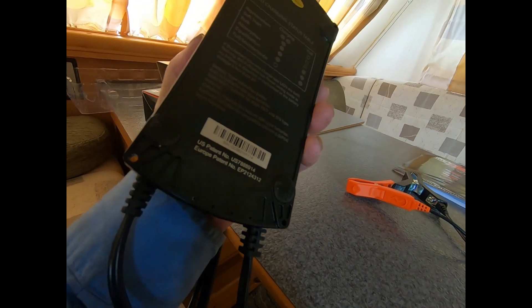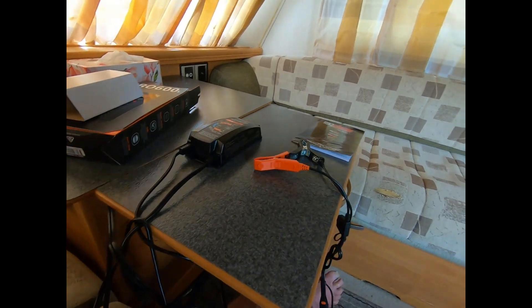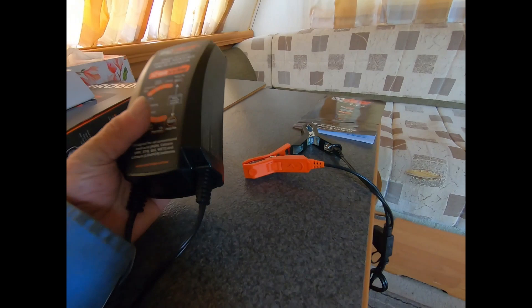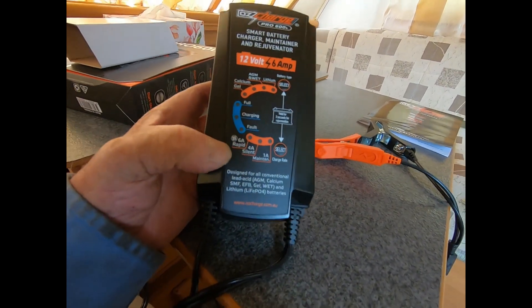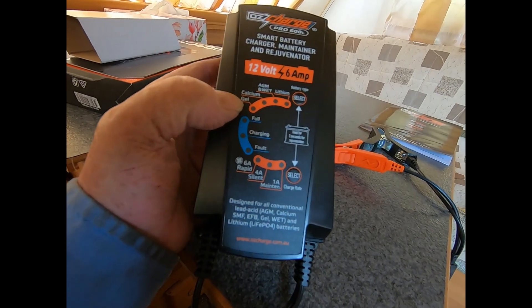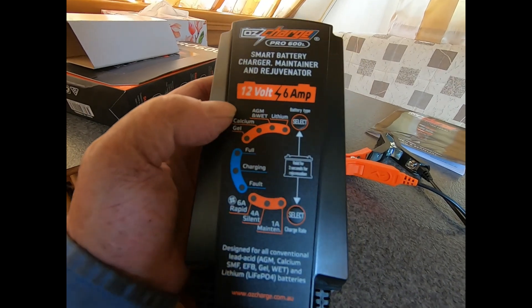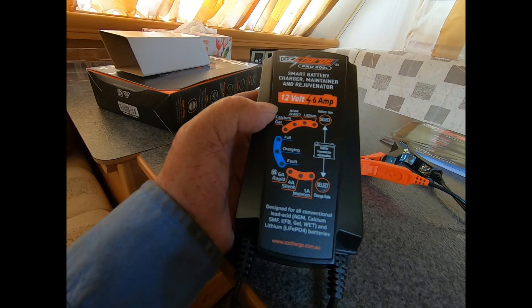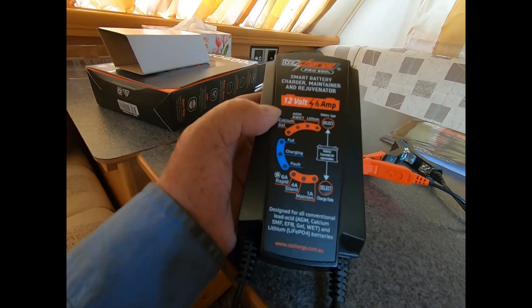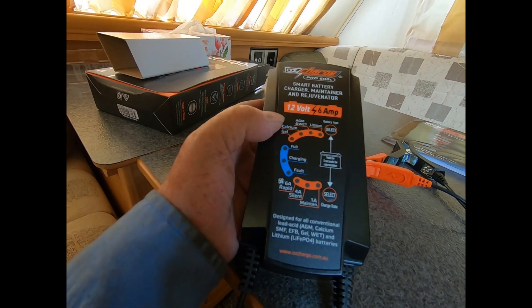I don't think it's waterproof, but it's going inside my caravan so I didn't want it waterproofed. What you do is get under there to the mode button and select whichever battery type it is — it'll come on AGM probably — and I put it onto lithium by pushing the select button. Then I just push start. Because I've used it once, it should come on automatically on the lithium battery setting.